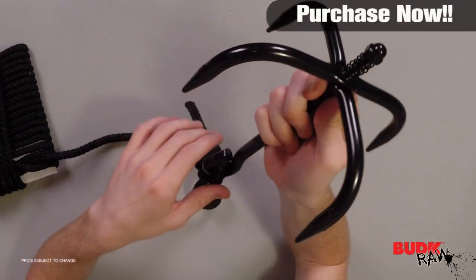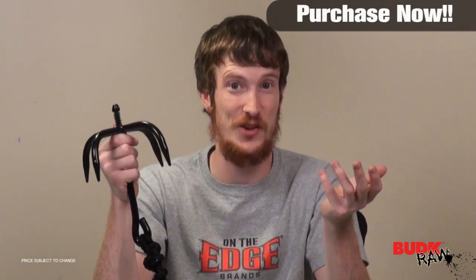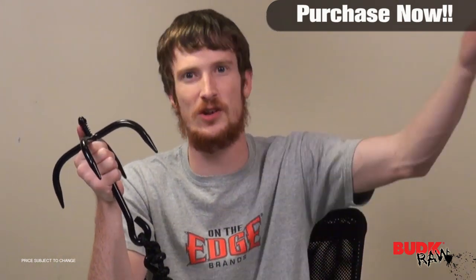If you are starting a ninja collection or you're into martial arts, or know somebody who is, this would be a perfect gift. I would love to show you guys this thing in action, but we really don't have anywhere around here to hook it — we're in a metal warehouse, and I would advise you not to try climbing something like that with this because you don't know how strong the metal you're climbing is.